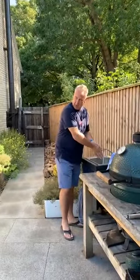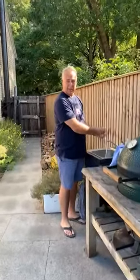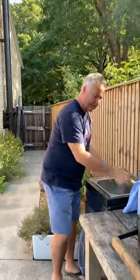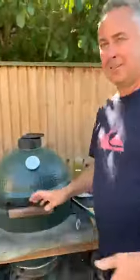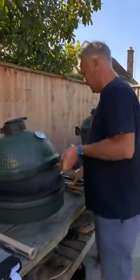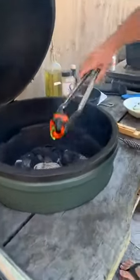Shout-out: the Conways in Manchester — it's Neve's 11th birthday today, happy birthday Neve! She's one of Lexi's friends — we had Lexi on the cook a few weeks ago making chocolate pots.